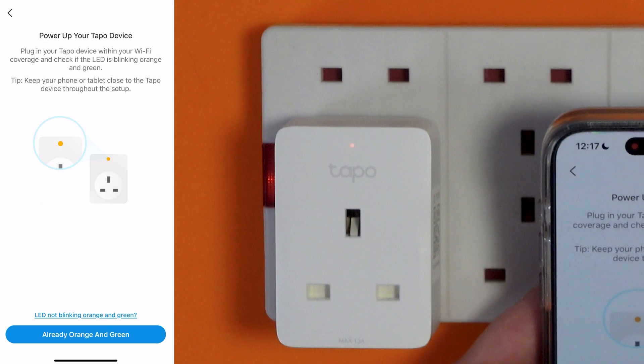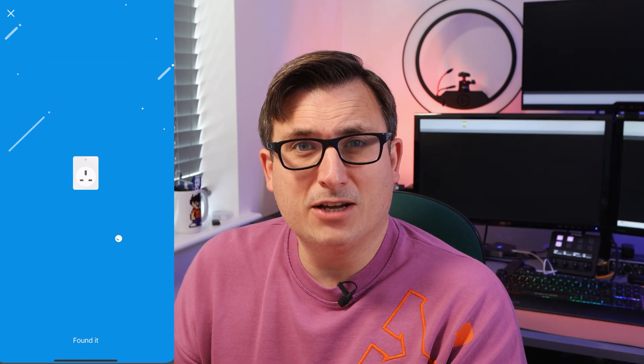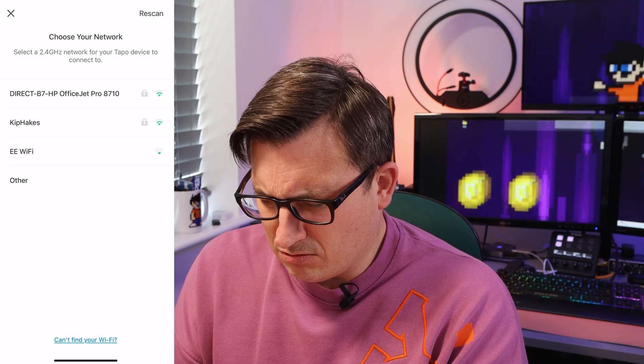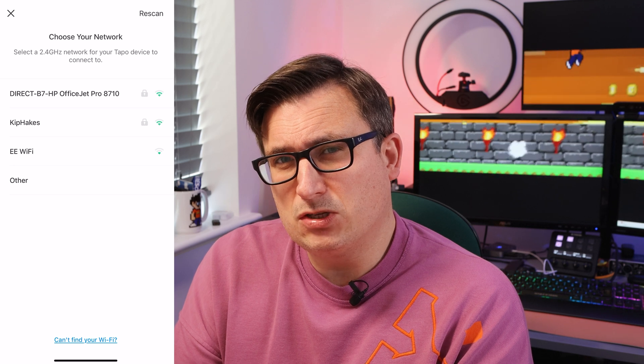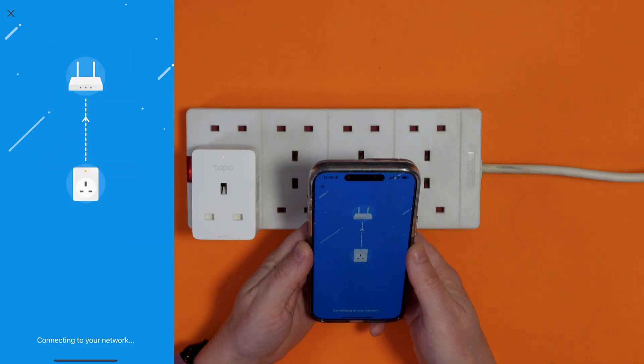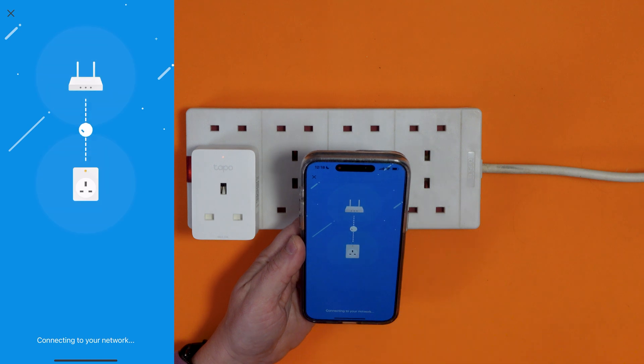Our light is flashing orange and green. Now my phone is trying to find this plug — and it found it. It's asking for the local network to join. It only seems to be compatible with 2.4 gigahertz networks. I'm going to put in all my local network information, so bear with me. It seems to be transferring the Wi-Fi information to this device so it can connect to the Wi-Fi.